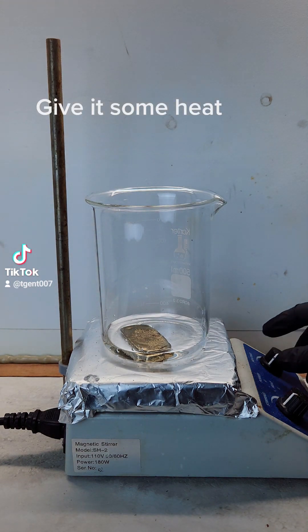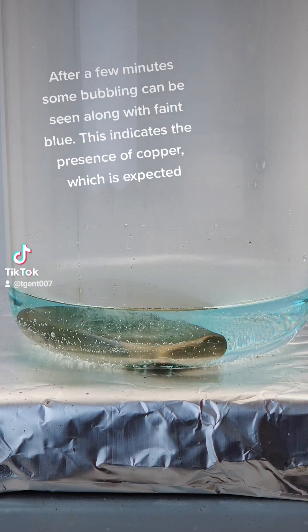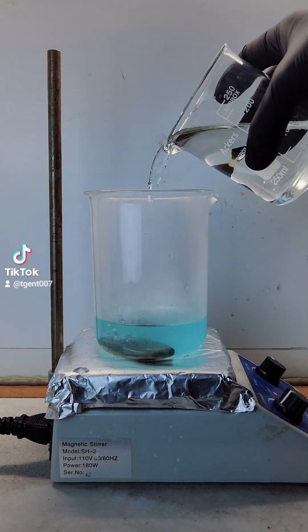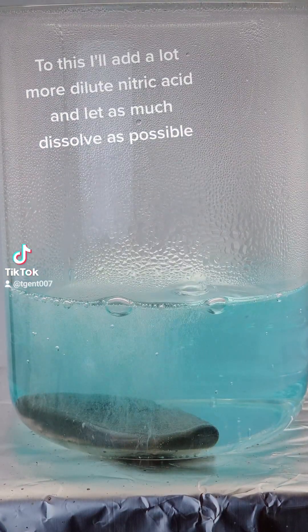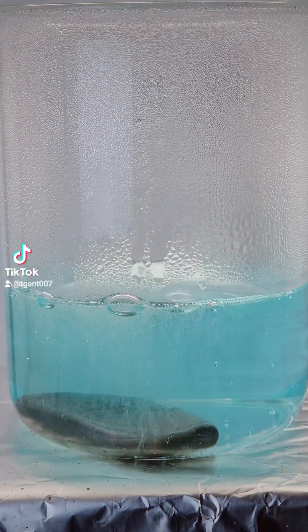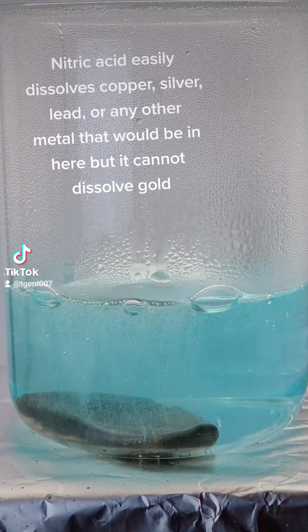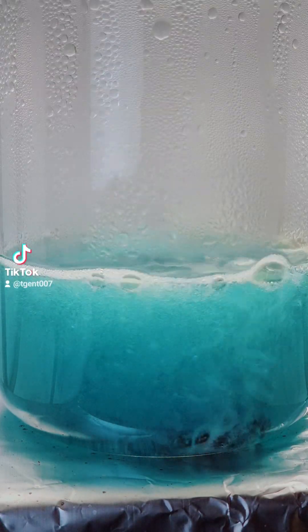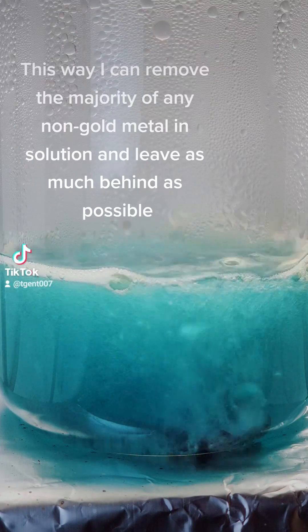I give it some heat. After a few minutes some bubbling can be seen, along with a faint blue color — this indicates the presence of copper, which is expected. To this I'll add a lot more dilute nitric acid, to dissolve as much as possible. Nitric acid easily dissolves copper, silver, lead, or any other metal that would be in here, but it cannot dissolve gold.